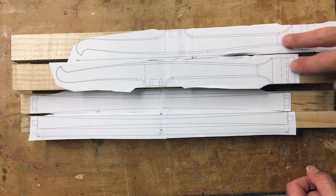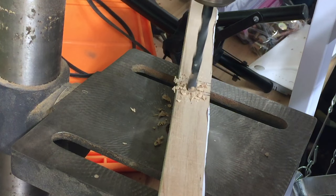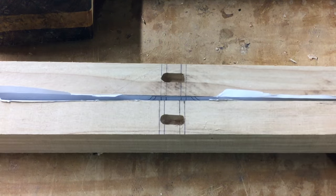Now before shaping the cheeks of the saw, it's easier to cut the mortises for the stretcher first. You can do this by hand, or start the mortises at the drill press and finish the mortise with a chisel, as I did here.